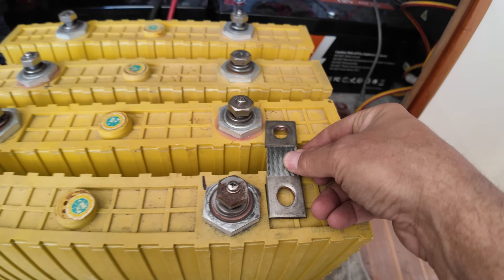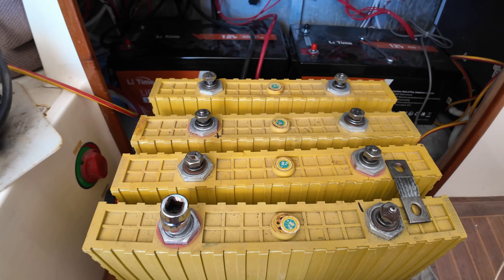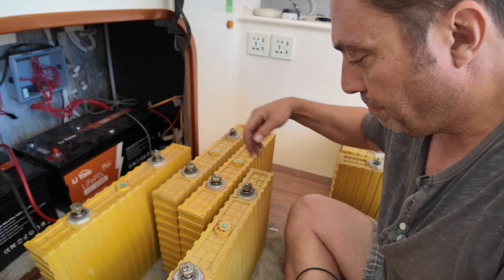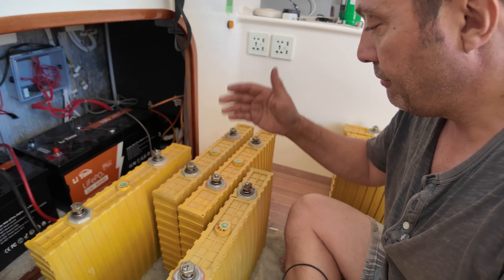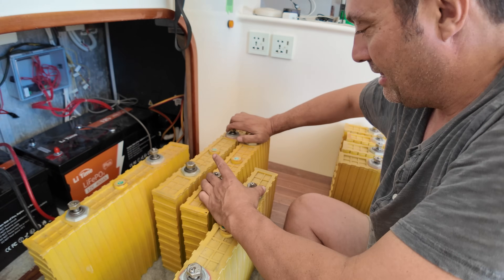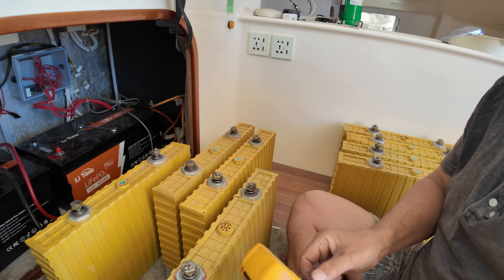I've assembled the first pack. You can see these connectors are never going to reach across the terminals anymore — I'm going to have to get creative. I've got my two charging cables coming from the inverter, defaulted to 60-amp charge. I'm going to bring it right down to 20 amps and charge these slowly. I'll orient the batteries so the belly — the fattest part — faces a certain direction, and I've chosen the two skinniest cells to go together.